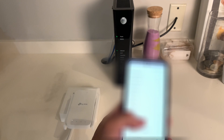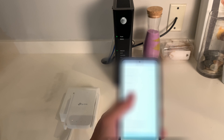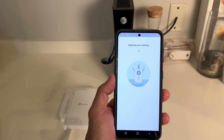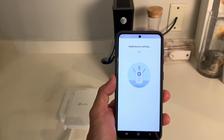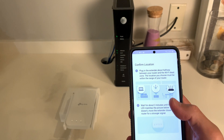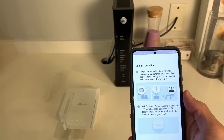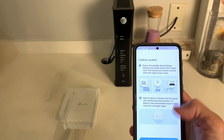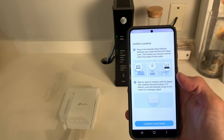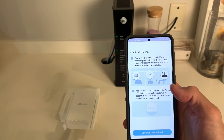Once you've set up your password, you have to log on to your Wi-Fi. Once you've done that, it will go to the next page which says we're applying your settings. Now that it's finished, it says confirm location — plug the extender about halfway. Everything is done. Let me go plug this into the halfway point between the dead zone and the router.